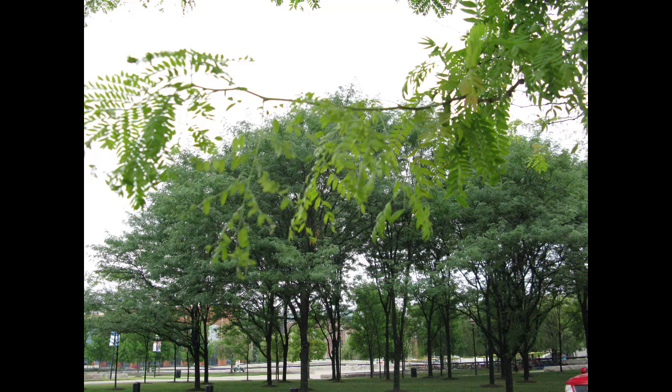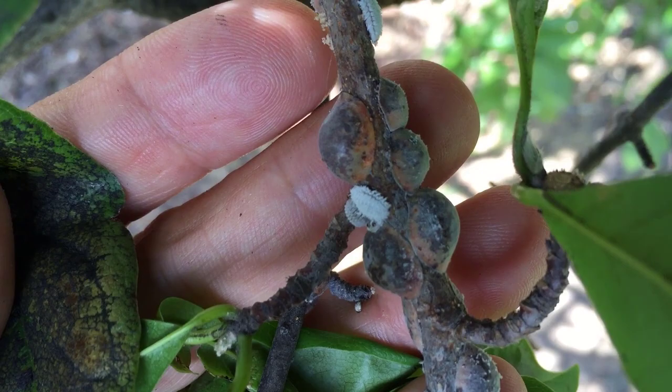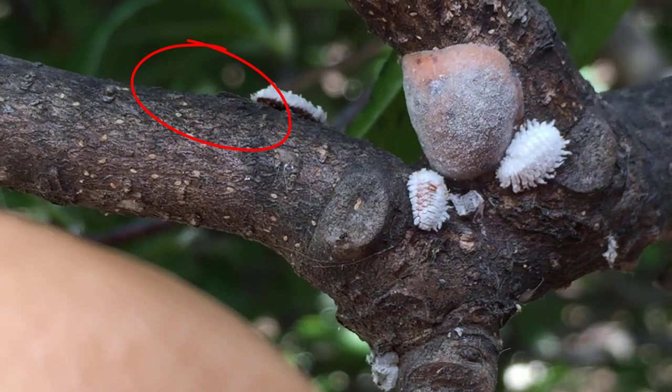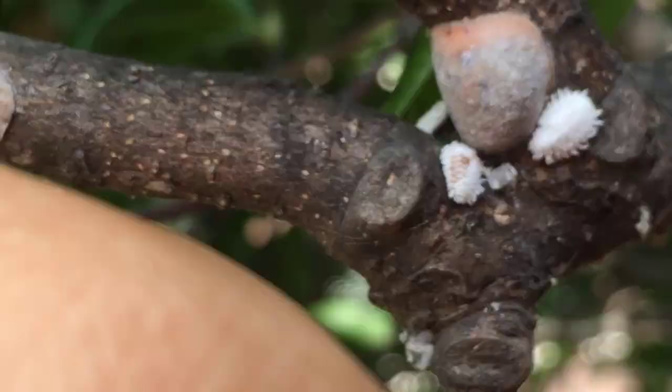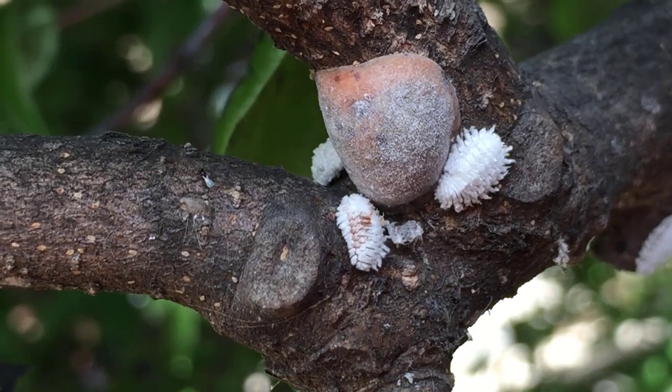Scale insects have many parasites and predators that keep them from harming plants in park-like settings where plants get enough water. Ants will readily feed on the honeydew produced by soft scales and will defend them from predators and parasites. Twice-stabbed lady beetles are common predators that crawl on twigs to hunt for scales. Ants will not attack their larvae because they are covered with a white wax and resemble honeydew-producing mealybugs. Small, stingless wasps will also hunt for recently settled scales on twigs where they can lay their eggs. These eggs will hatch into larvae that will consume the scales.